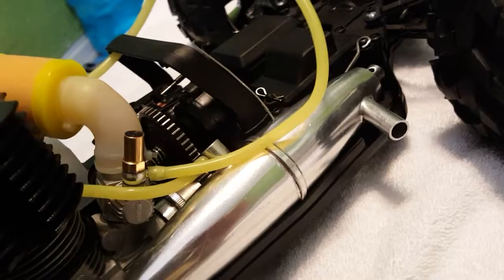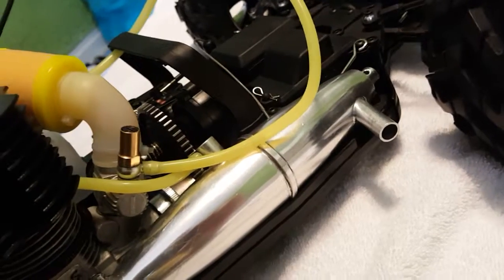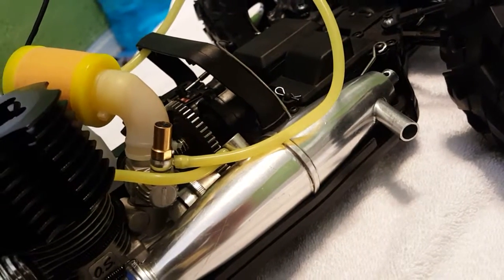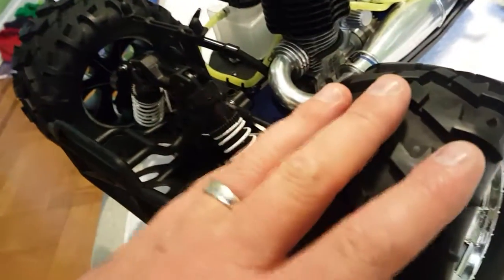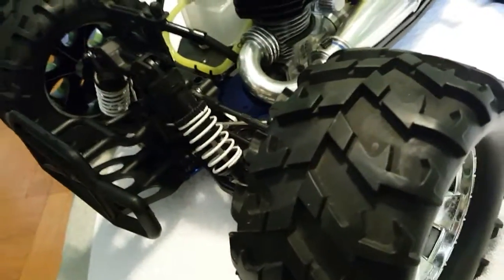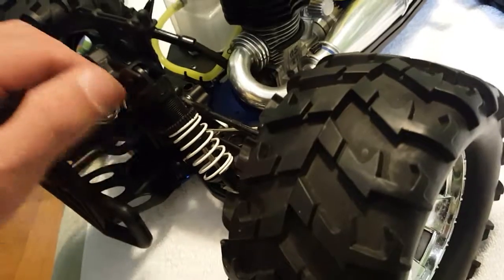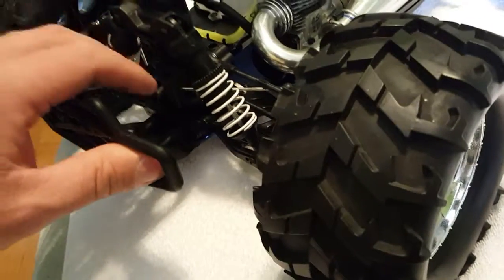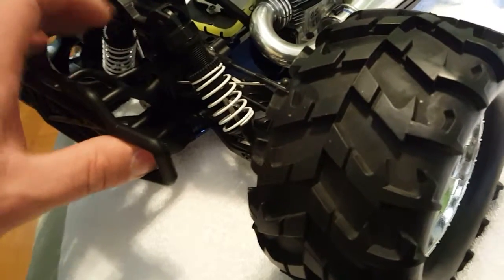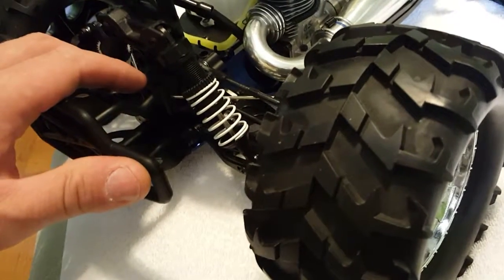I've changed the spur gear to steel — I find that necessary and a great improvement. When you put in a steel spur gear, you need to adjust your slipper clutch. If you don't, the car will go crazy, fishtail, do roosters. When all that weight comes down while the wheels are spinning, it puts pressure that travels from the center to the rear and front, and one of those differentials will strip.